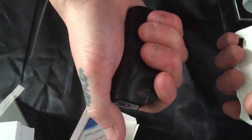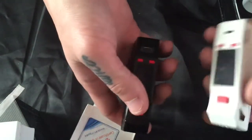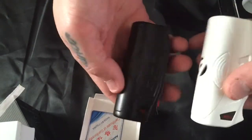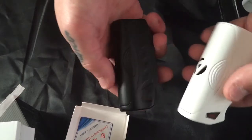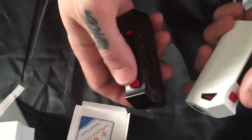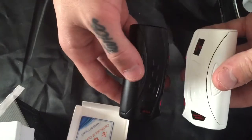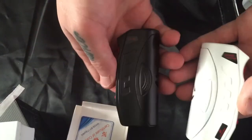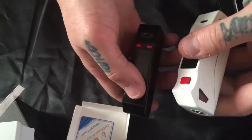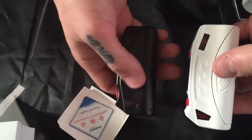I love the way this feels in your hand. No firing delay. Feels very high quality and durable. I'm really digging these mods. I hope you guys appreciate the video — if you have any questions feel free to comment below. I'll come back and show you guys a Kanthal build, take a couple puffs, and then we'll end this video.